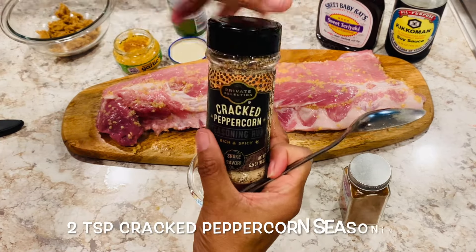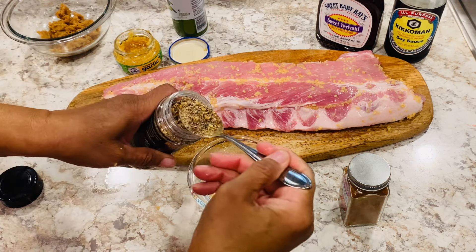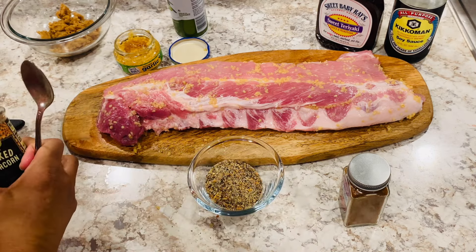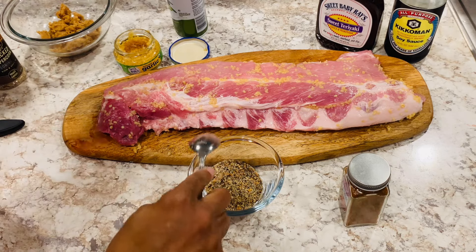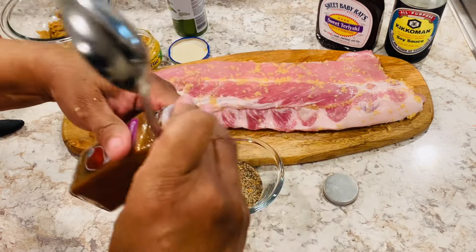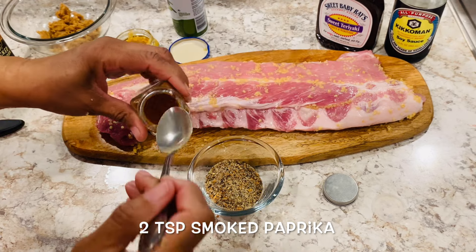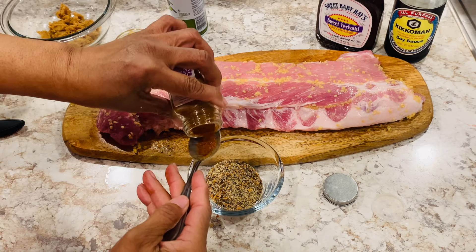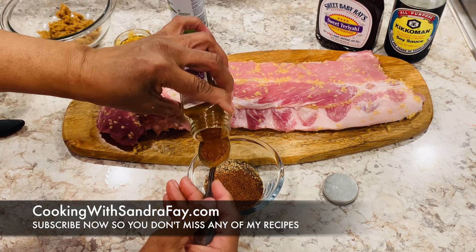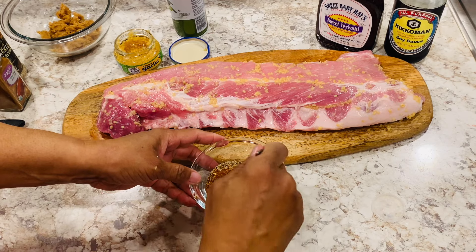And I'm going to use some cracked pepper. I got this from Kroger. Let me tell you something — this stuff is wonderful. With this and the Badia Complete Seasoning, you don't have to put any salt on it, unless you love it salty. I'm not a salty person. And now I have some smoked paprika. Maybe two and a half teaspoons of that. That smells good, Lord have mercy. That's your little rub right there.